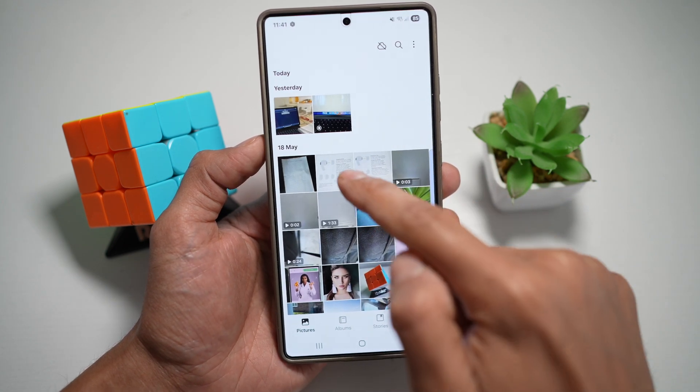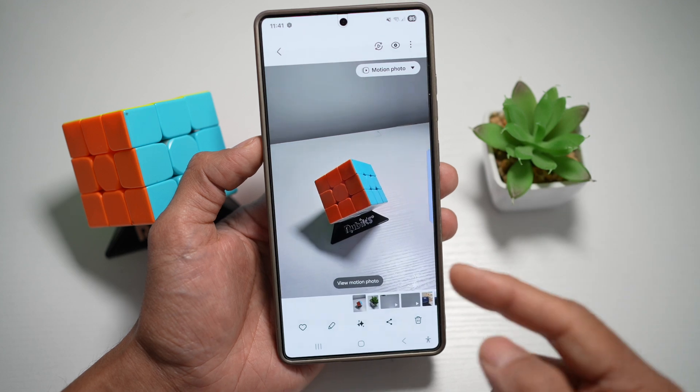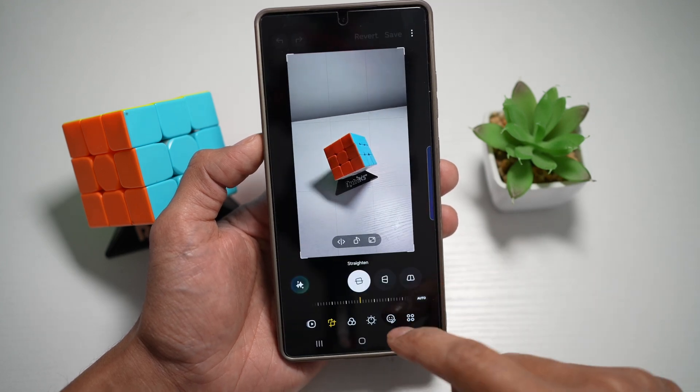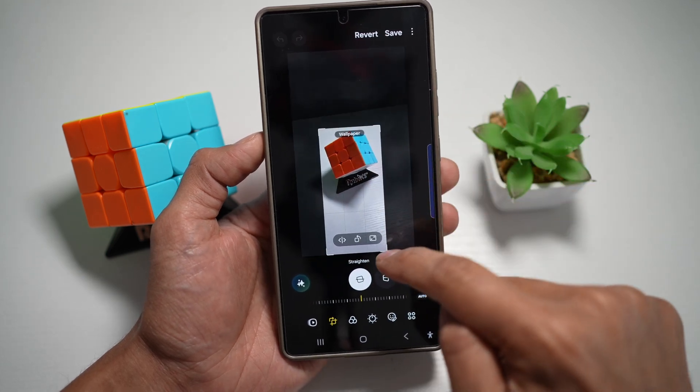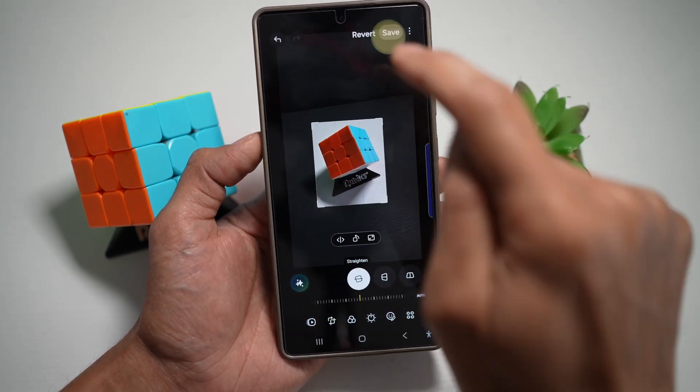Now go back and go ahead and open up a picture. For example, this one here — we'll go ahead and edit this, and we'll go ahead and crop this. So now when we crop this a bit more in, tap save.